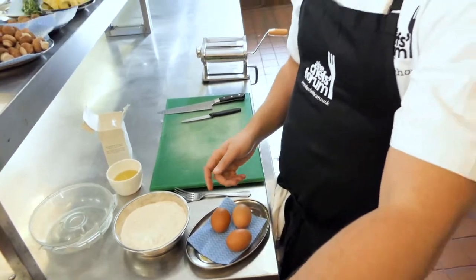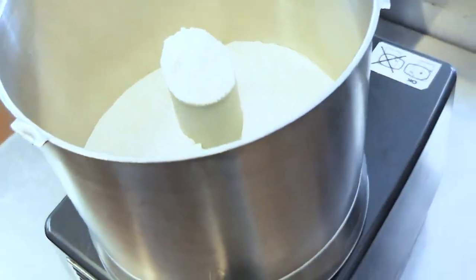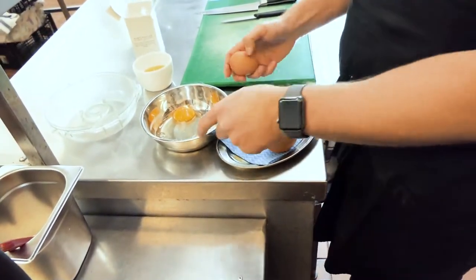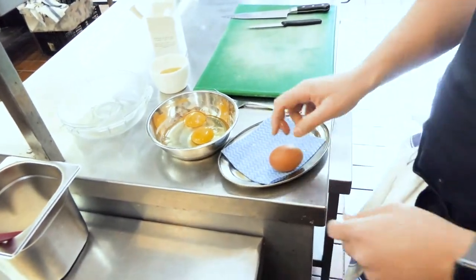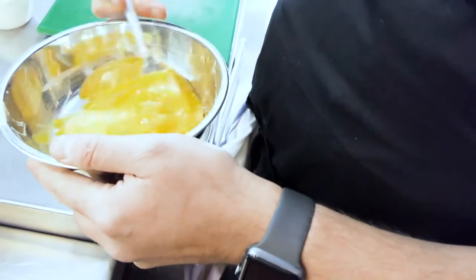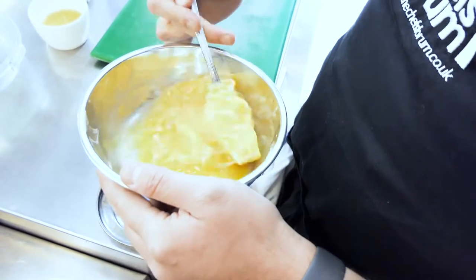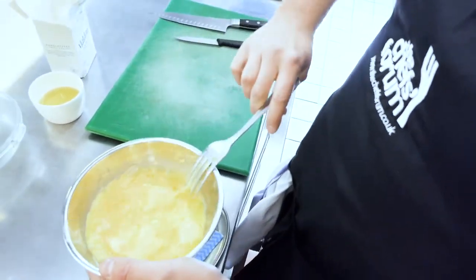In the RoboCoup, we're going to add the flour and the eggs. With a fork, we're just going to break up the eggs to incorporate them together. That's going to make sure that when we put it into the RoboCoup and the pasta starts to form into a breadcrumb, we've evenly mixed all of the egg up.